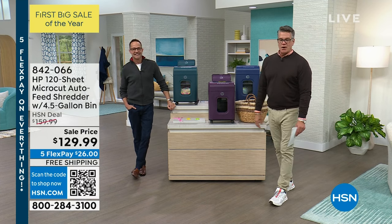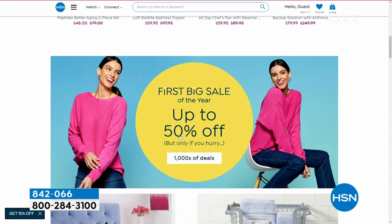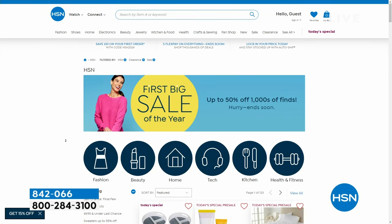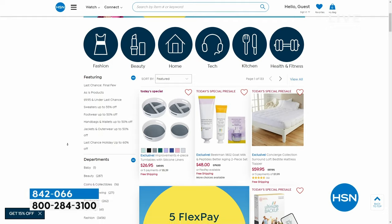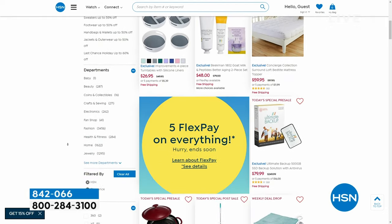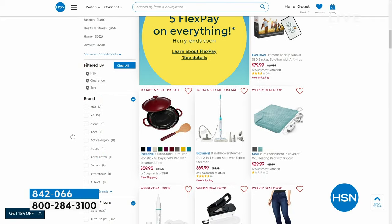Item number 842-066. Hey, we're having our first big sale of the year — it's already going on. You'll notice a lot of our sale prices, and you can go to hsn.com and check out all the goodies. You can order our today's special and a variety of other things. Look for the red tags — lots of free shipping and handling, and five flex pay on everything.